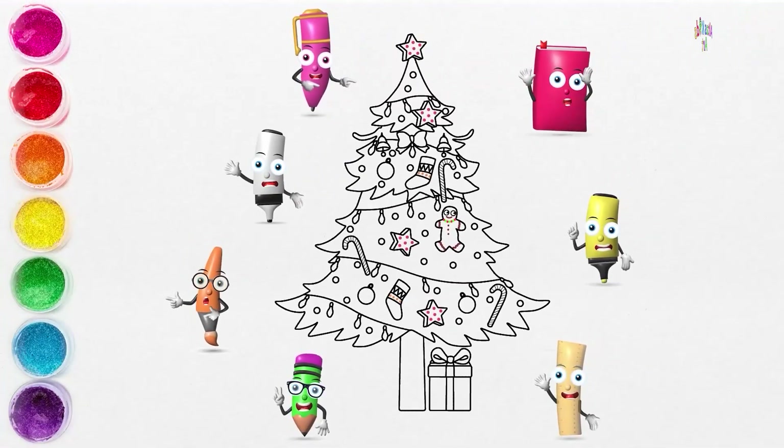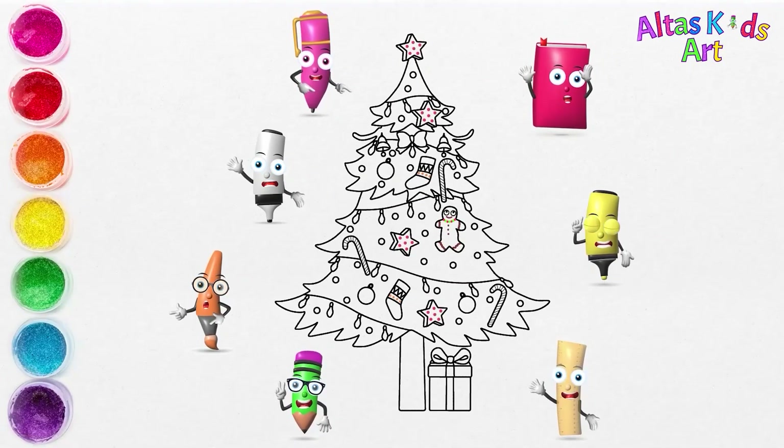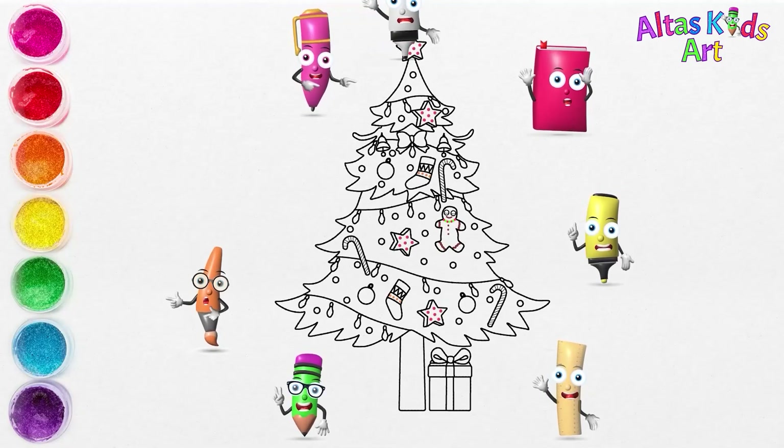Christmas tree with ornaments finished drawing. Come on guys, thicken the edges of the picture.